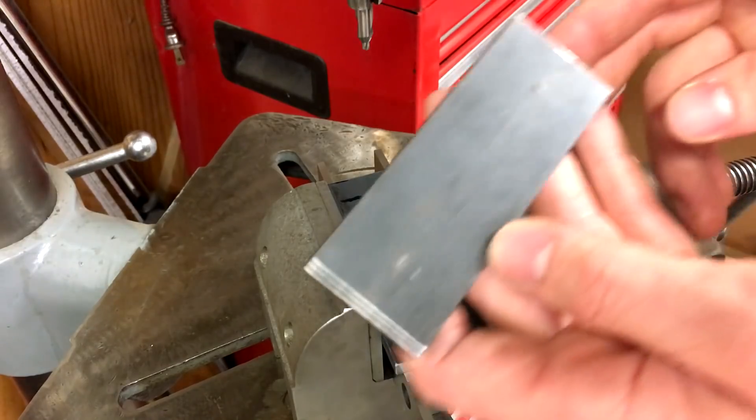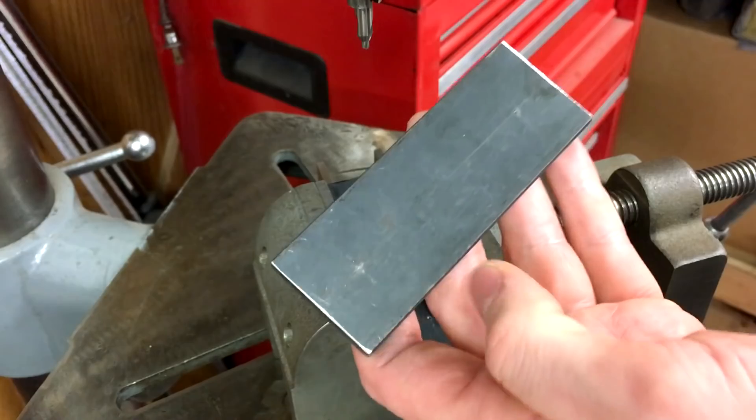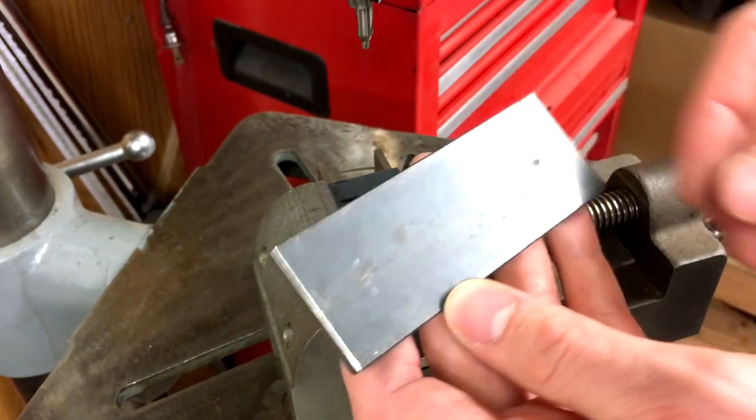Now we're over at the drill press. I just scribed and center punched a couple of holes and we'll drill these out. This is where the bolts will go to mount it to the back of the lathe.